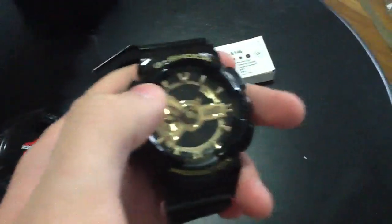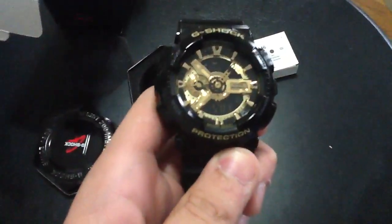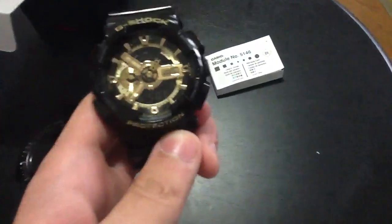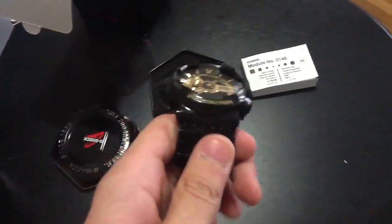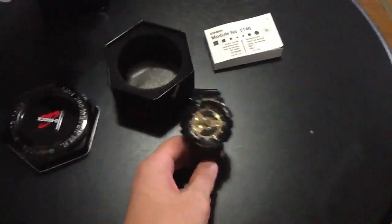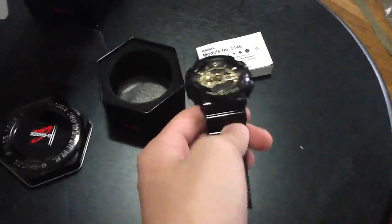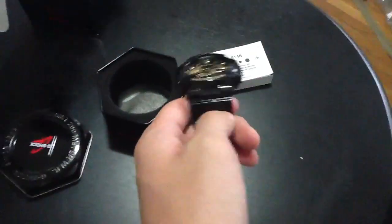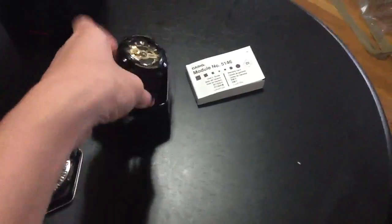Basically all I have to say about this watch — really nice. When I wore it, everybody noticed. They were like, 'Oh wow, nice watch.' If you're looking to get a G-Shock, I highly recommend this. Just a great watch. A little bit expensive, but if you want to look good, you gotta pay the price. So yeah, really shiny. Also as you just saw with the light. Thanks for watching my video guys, and look for some more videos that'll be posted. Let's go.